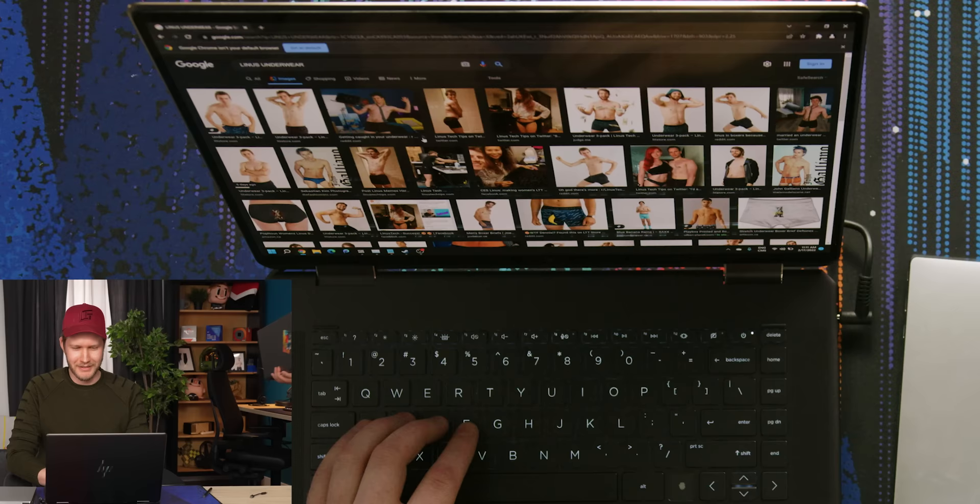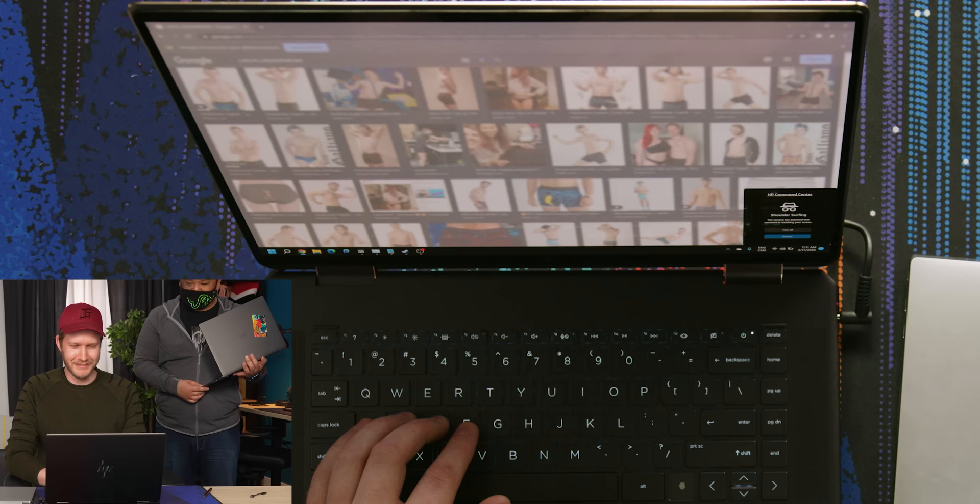And finally there's shoulder surfing. This is a gimmick but I think it's pretty funny. Jono, come over here and try and look at what I am looking at. It did immediately blur it. It's not that blurred — I can definitely tell you're looking at underwear.